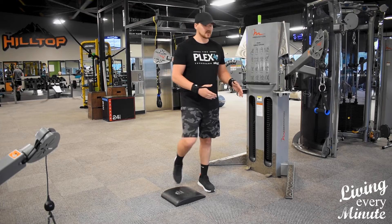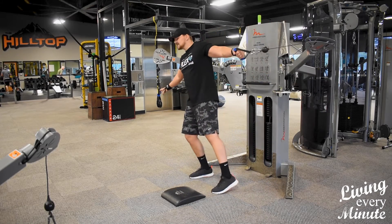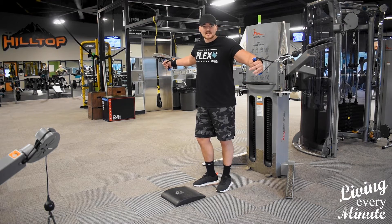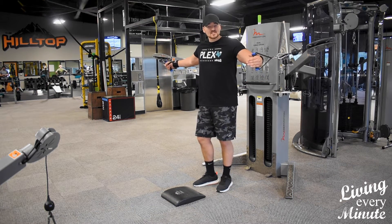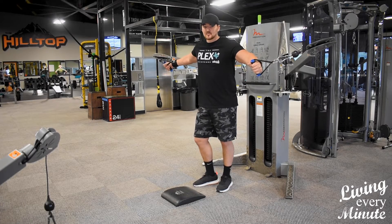So I'm going to go ahead and show you this one real quick. Most people don't use any kneeling stances when they're doing cable press or cable flies or anything like that. I find it a lot more stable and you're able to isolate a lot better from your muscles.